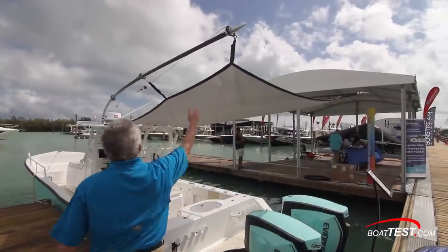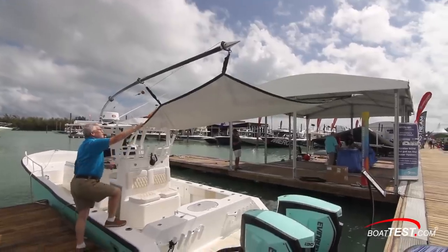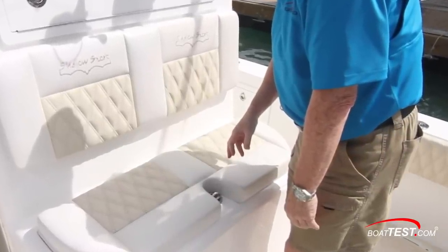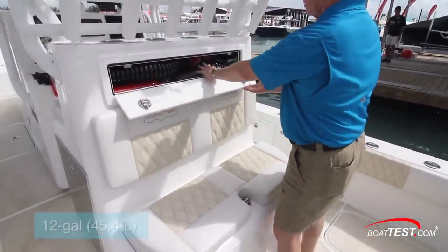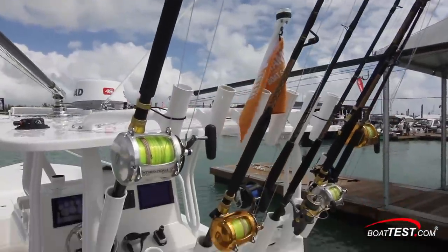The aft deck includes brackets to hold down a 75-quart Yeti cooler for your raw bait. The outriggers are used to support a bimini top, providing shade for the entire cockpit area. Moving forward, there's an aft-facing bench seat, custom embroidered with two-tone upholstery and diamond stitching. Storage is under the seat. Just above is a hatch concealing a freshwater washdown plumbed to a 12-gallon tank. Above, there are two levels of rod holders, totaling 14.